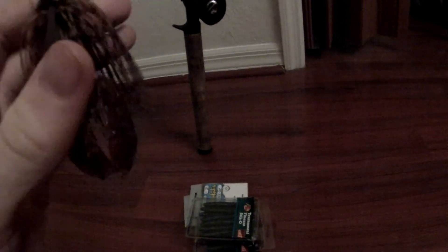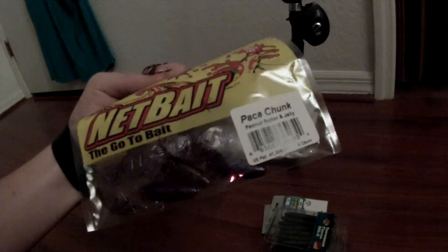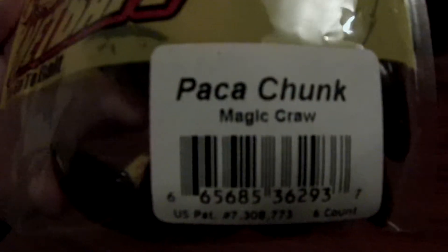First I got a couple of these pocket bug jigs, one in PB&J, and I got a pack of chunks in PB&J too. There's a jig, it's a football head. I got a magic craw jig in 3/8, and I got magic craw chunks too.